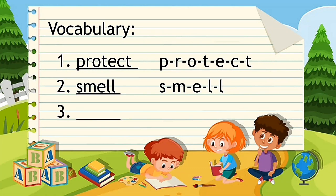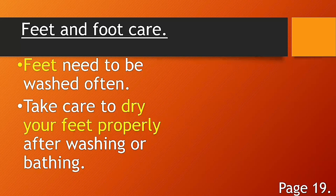Number three: awful. Repeat — awful. Spell it: A-W-F-U-L. Awful. Very good. Now before anything else, please get your health book and open it to page 19.